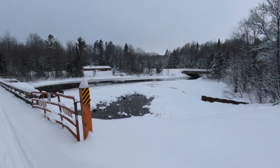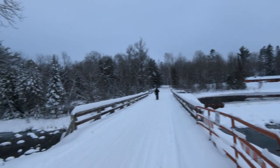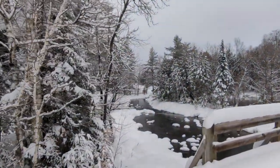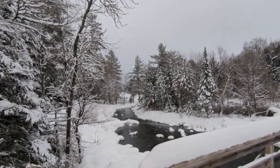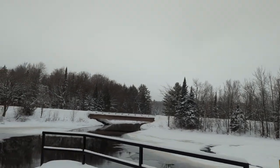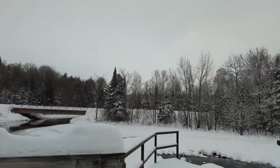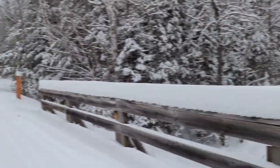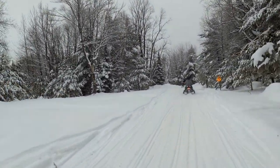I am too cheap and too much of a traditional snowmobiler to consider anything in the rider forward position. If I didn't know any better, this Indy would be something I would consider if I didn't already have a sled. I have plenty of fun ripping around on my old sled. It's just nice to be out on the trails, but to be honest the suspension on this Indy is pretty soft compared to something like mine.